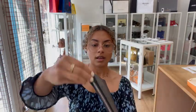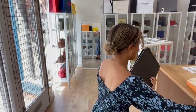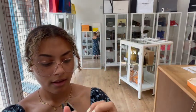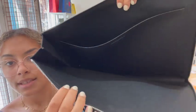So we've got a zip around closure, and inside we've got a few bits in there which I'll show you in a minute. There's just one big flat pocket in there, so it's nice and slim, nice and simple and organised in there — really, really cool.